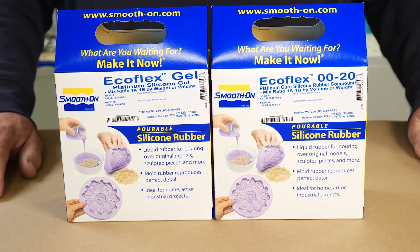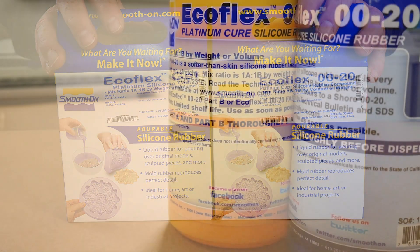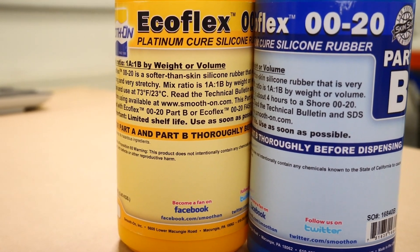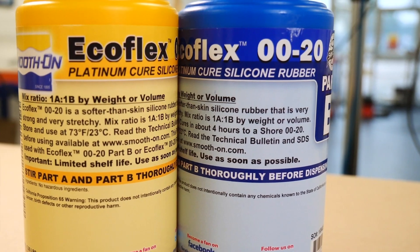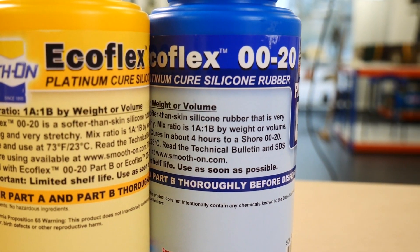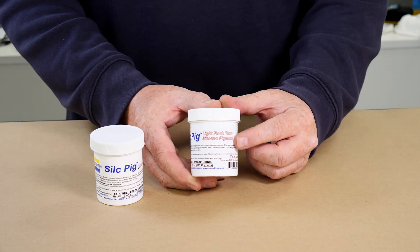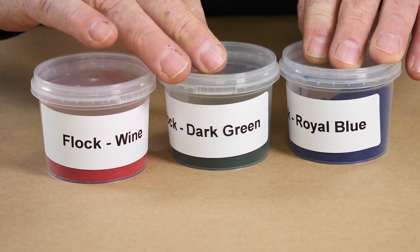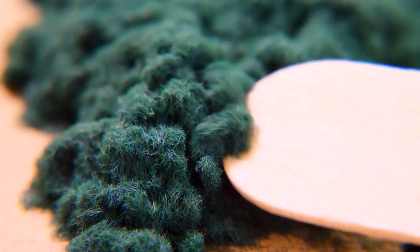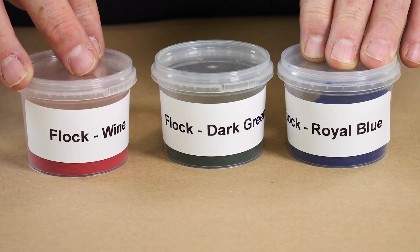Since we're going to use two different methods to cast these prosthetics, we're going to use two different members of the Ecoflex family — the Gel and the 0020. Starting off with the 0020: this is a really nice soft non-sticky silicone mixed at a ratio of one to one by weight or volume, and it's translucent which makes it great for pigmenting. To pigment it we're going to use Silk Pig silicone pigments — white and light flesh. We're also going to use some flock: incredibly fine coloured fibres that, when added to silicone, give tiny little dots of colour for a more realistic feel. We're going to use red, green, and royal blue.